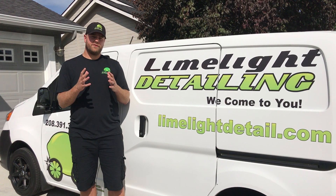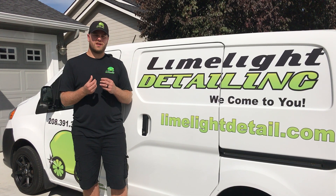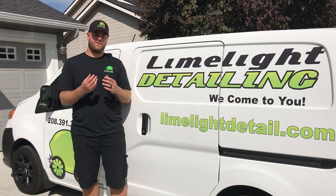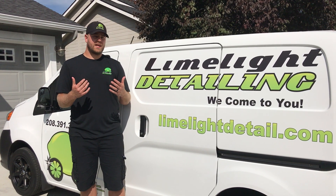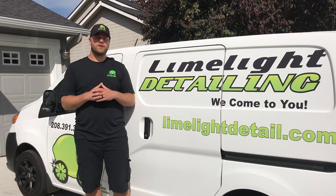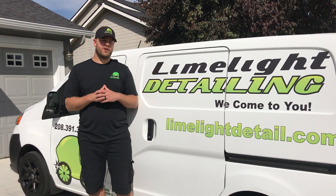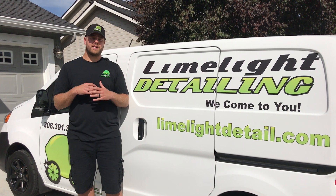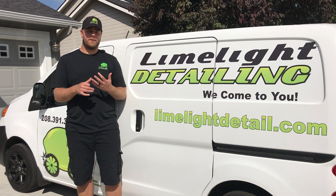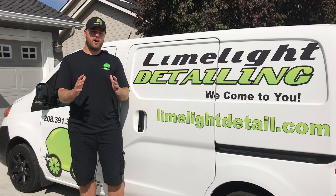If you look at your vehicle and you start to see some oxidation or that chalkiness on fiberglass where it's really started to fade and maybe it's even started to peel a little bit, this is really designed for you. This level of service entails a complete polish of the exterior after we've properly washed it — the entire vehicle will get polished, whether that's aluminum, fiberglass, or gel coat.